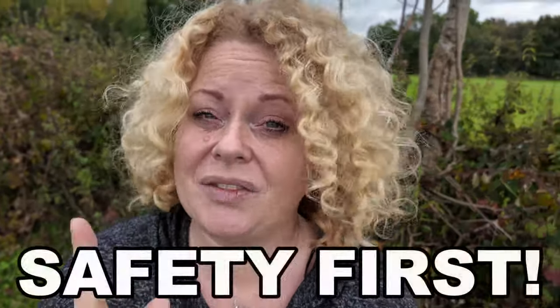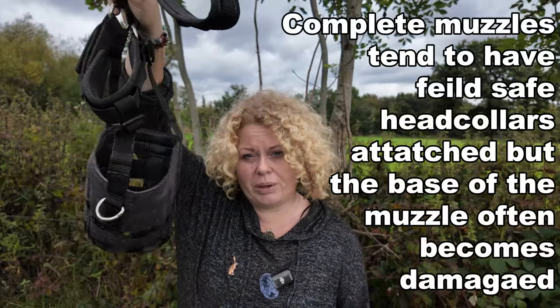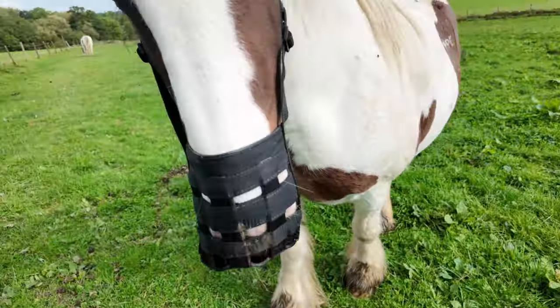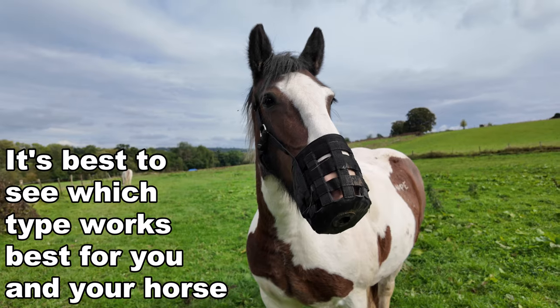Always think safety first. You can also buy complete muzzles that are all built in together like this one, but some horses do tend to eat the bottoms out of those. They can be made out of different materials such as nylon and rubber, so it's best to see what type works best for you and your horse.